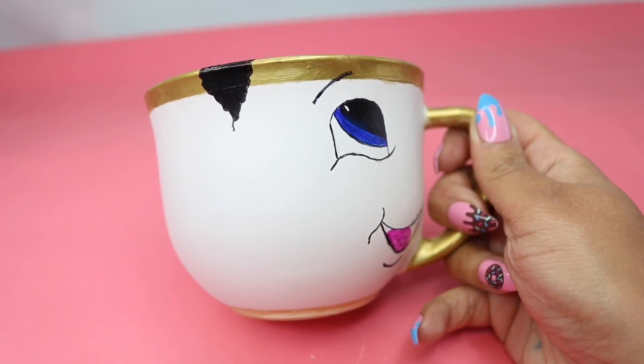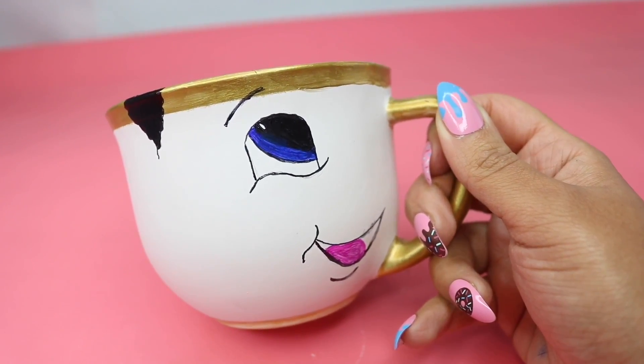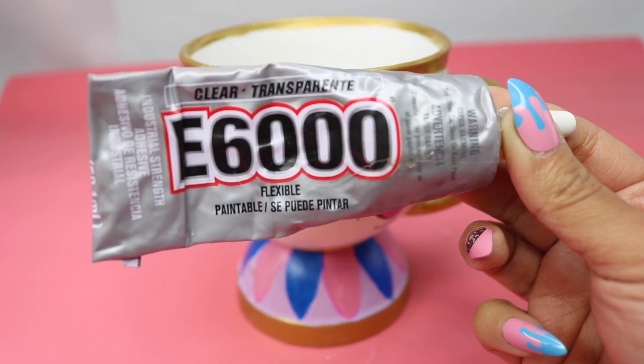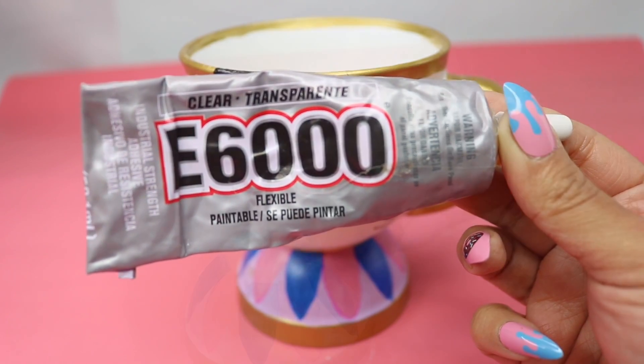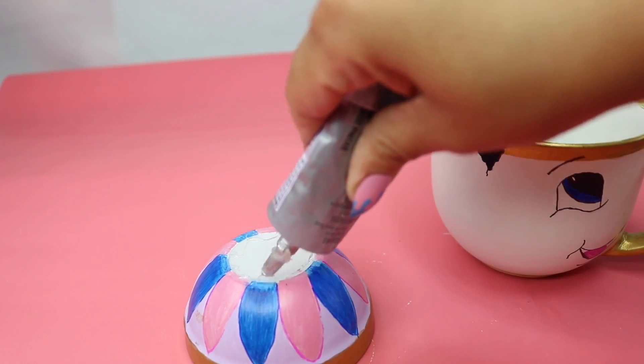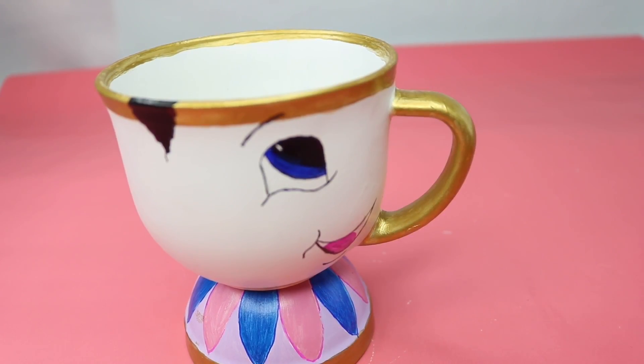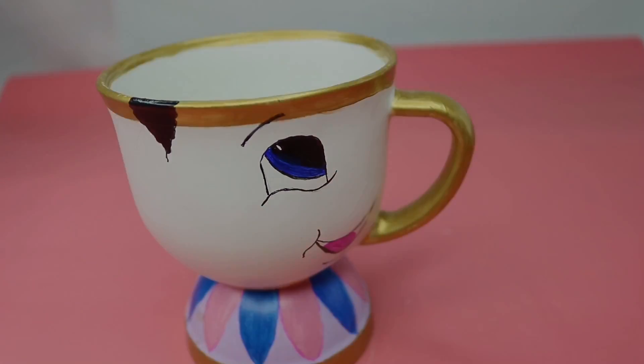And everything should look like this. So now to assemble everything, you want to grab your E6000 and spread that on the rim of the saucer. And then just place your bowl on top and let it dry really, really well before moving on to your next step.